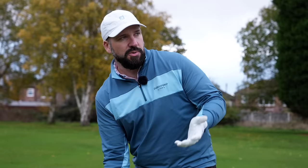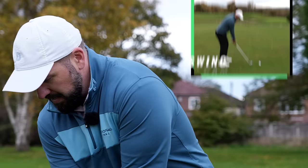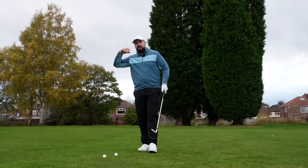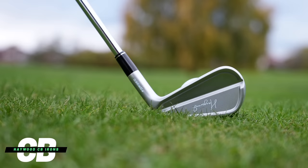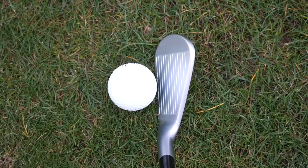I do have some issues with these irons, which we will get into, but I have to say they look and sound just superb. The CB irons are designed for players who need a little bit more forgiveness, while the MB irons are for better ball strikers. Even just putting it behind the ball now, it just looks very, very small.